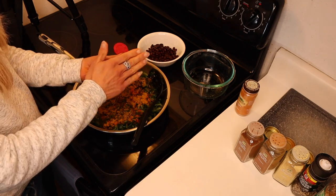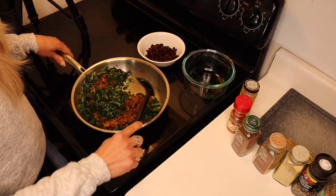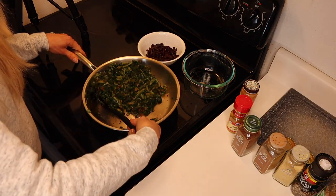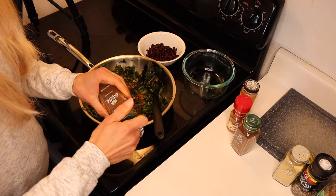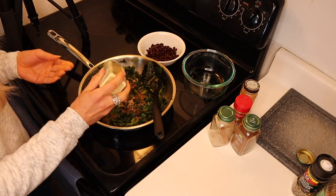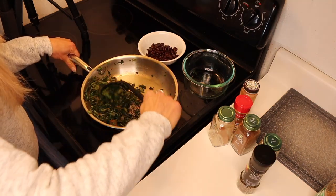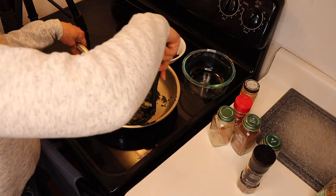Maybe a teaspoon of curry powder, probably a quarter teaspoon of garam masala. Don't forget to stir those greens. Whenever you can hear them start to sizzle, you know they need to be moved off the heat. You also want to mix those spices around. We've got a little bit of cinnamon — I know it sounds weird, but trust me, you just need a tiny bit and it is absolutely delicious. Some ginger, not so much for flavor as for its beneficial components for health. And then some black pepper to bring it all together.